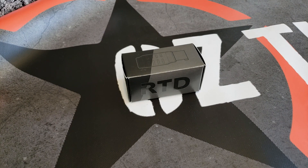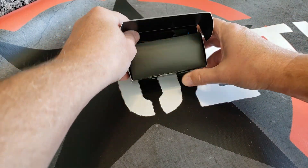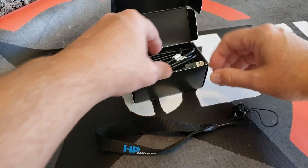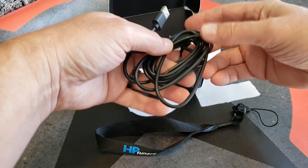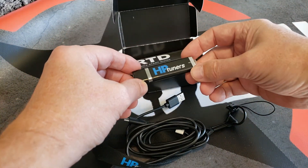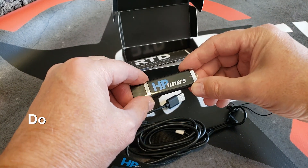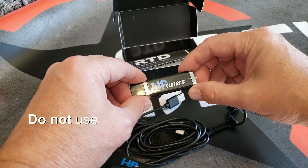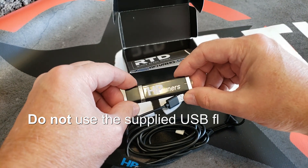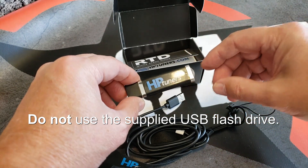If you purchase an RTD from us, this is what comes inside the box. You have an HB Tuners lanyard, a USB cable, and a USB flash drive. Do not use this flash drive to install the RTD Flasher software though, because it may not be the latest version and you will need the latest update. Later in this video we will guide you through downloading and installing it.